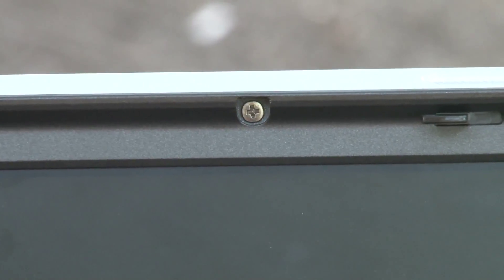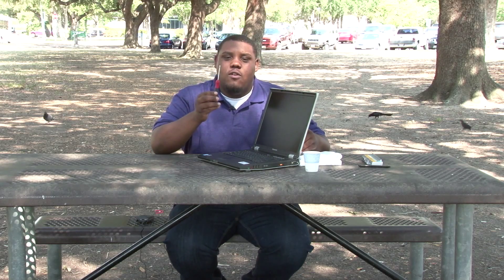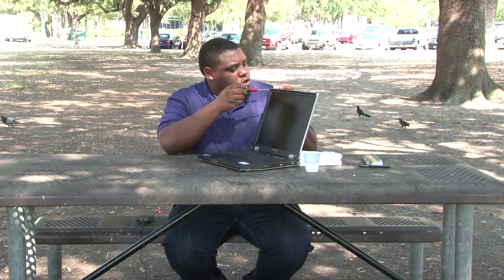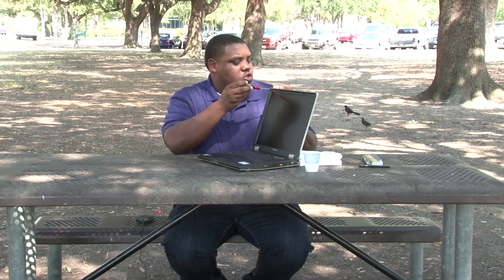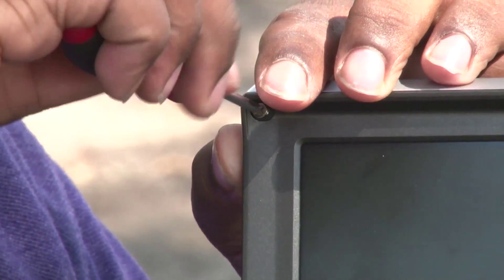After we have these removed, you will see your screws very visible. Our next step will be to get our Phillips screwdriver. With these screws, what you'll do is insert it into the screw and turn left to loosen it. Again, it's very important not to lose the screws.